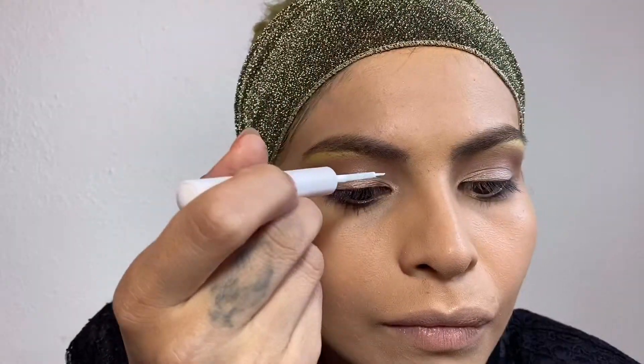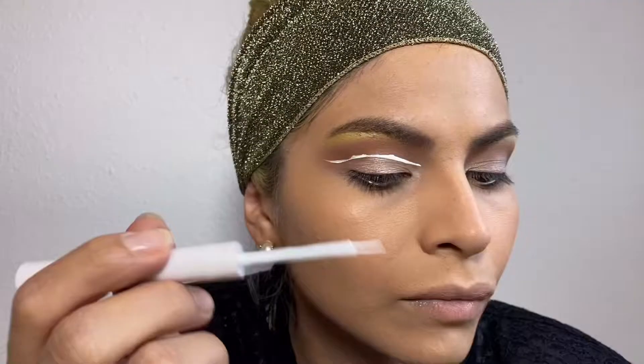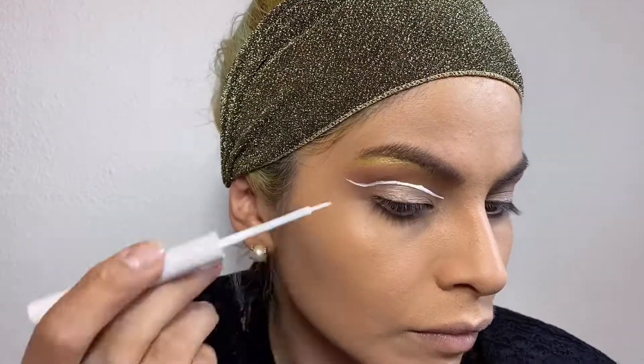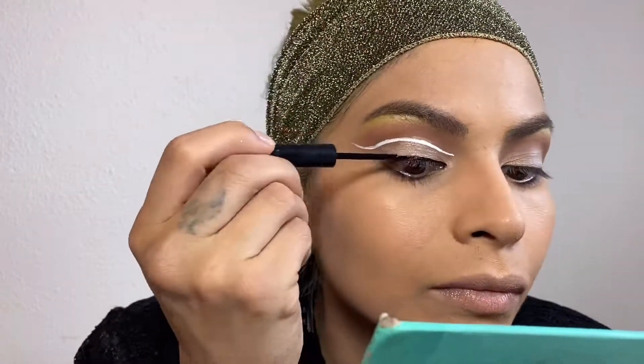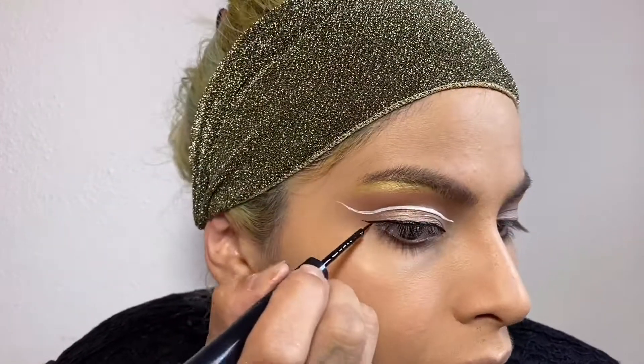This white eyeliner is from NYX. I literally held my breath while doing this line — it took me quite some time to get it looking decent. I don't have the biggest eyelids, so I'm trying really hard to make a very thin line.